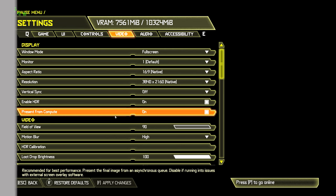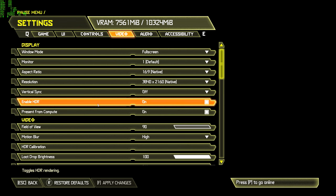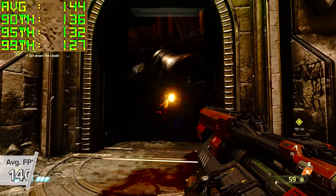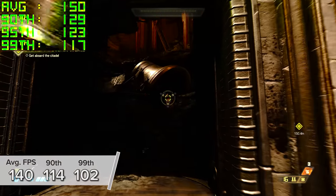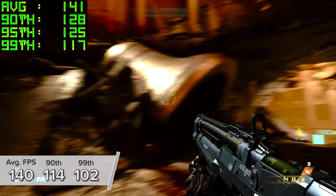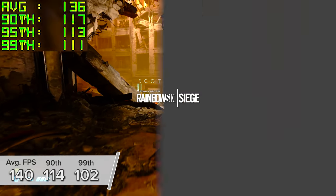Doom Eternal is next at the 4K ultra nightmare preset — yes, it's really called ultra nightmare. You're looking at 140 frames per second on average, with 114 and 102 for those 90th and 99th percentile results.